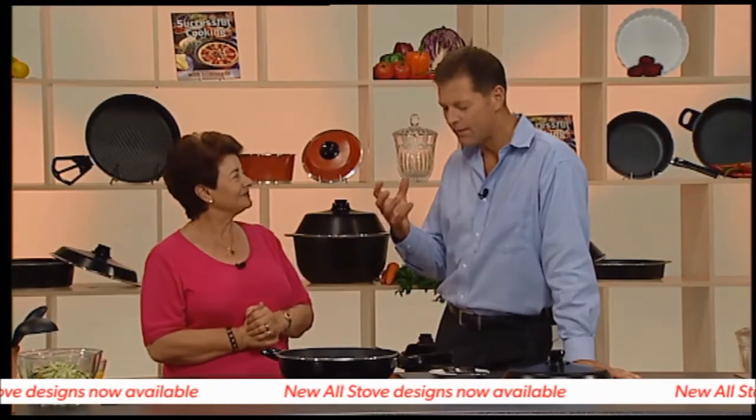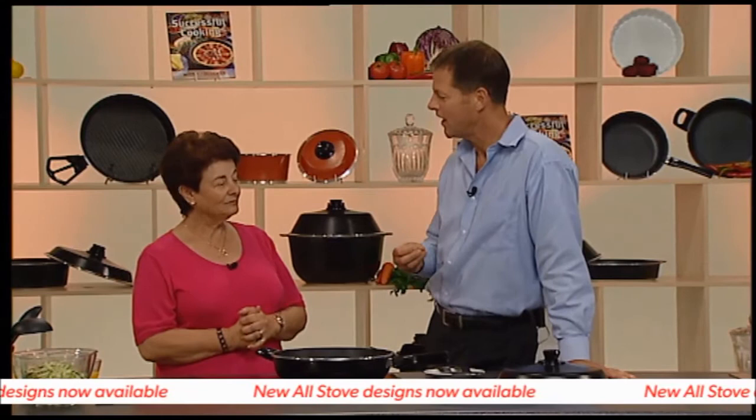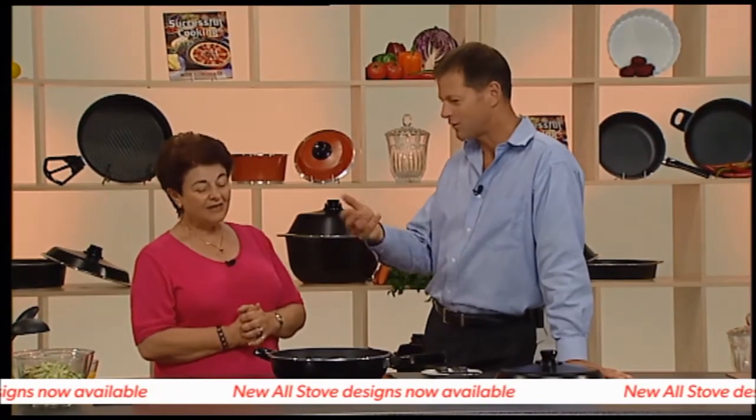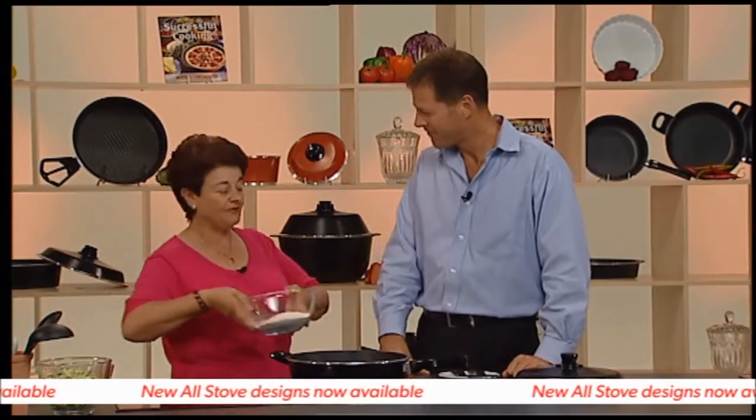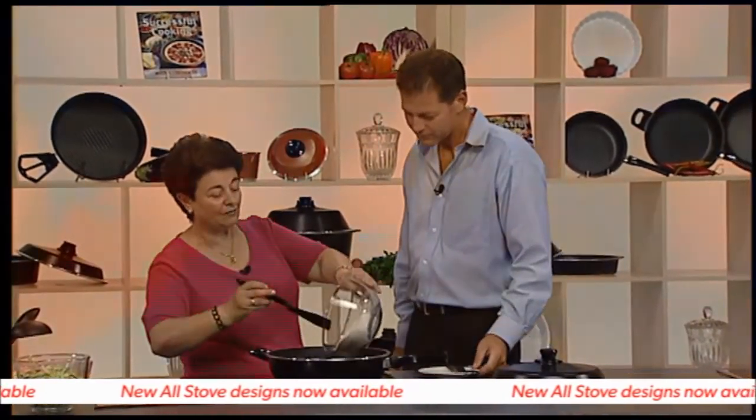How do the people you visit for in-home demonstrations react to your zucchini slice? The reaction is 'wow' — how fantastic it is, how quick it is. Well, show us now, show us how it goes. Okay, I'm going to mix everything in one pot — very, very easy.